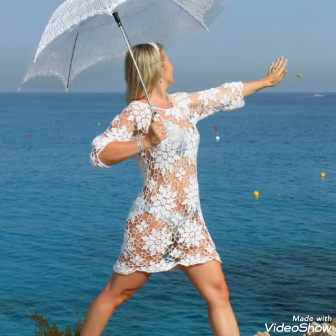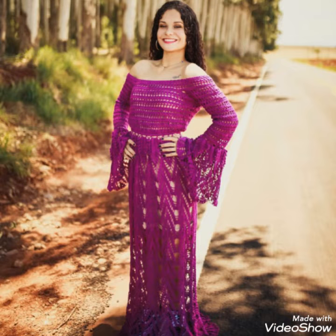Friends, today I will show you some designs of crochet boho and dresses. In this video, you will get awesome and beautiful designs of crochet boho and dresses.